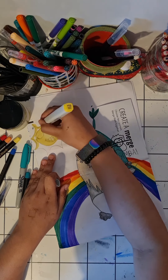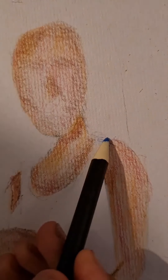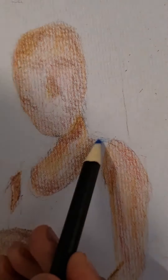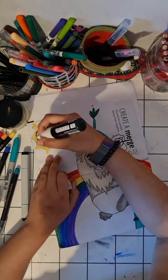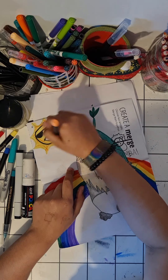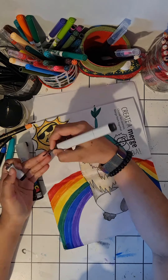I just realized how many times I've said that in previous videos — 'mistakes are fine.' So yeah, mistakes are fine I guess. Right now I'm just giving that sunshine some shiny teeth.